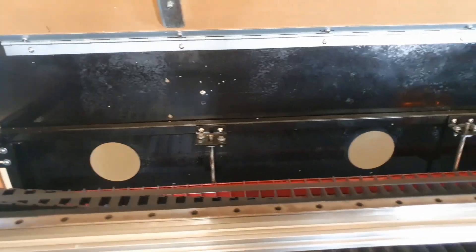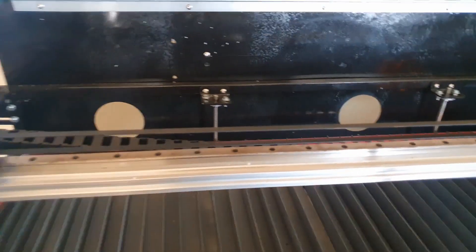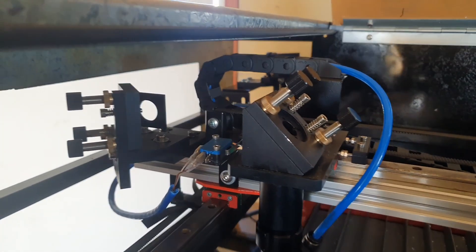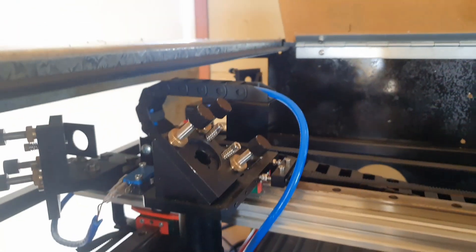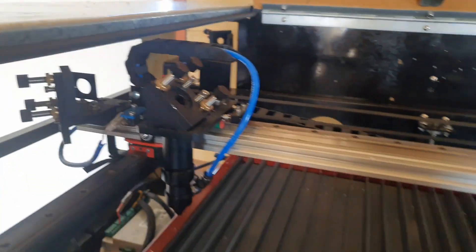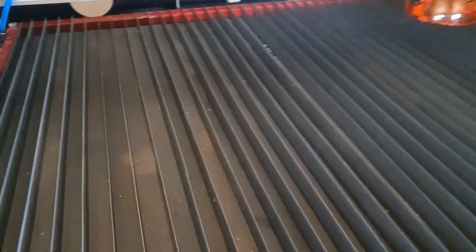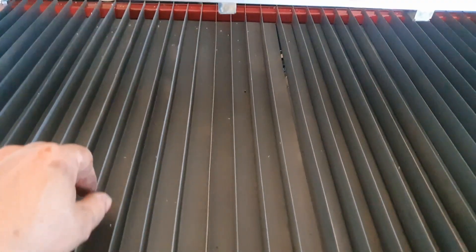It should have good extraction through those three ports there. You can see the mirrors are basically aligned, but only very basically — they're quite off at the moment. I'm quite pleased with the slat system; I think that will hopefully work quite well, but time will tell.